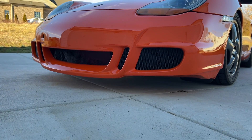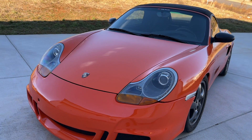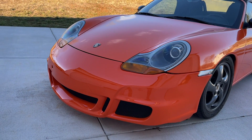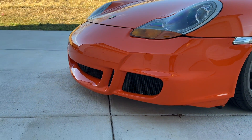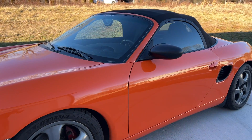It is done — here's the big reveal. I think she turned out really, really well. That front bumper looks so much better now.